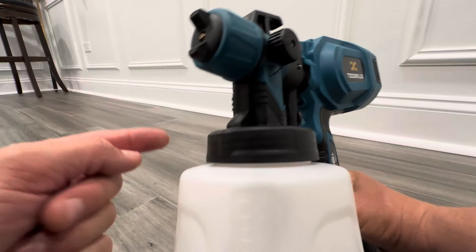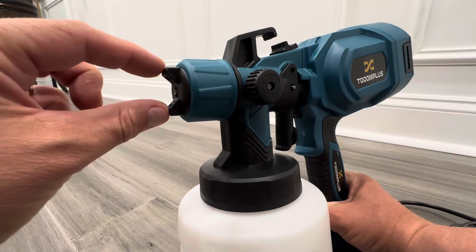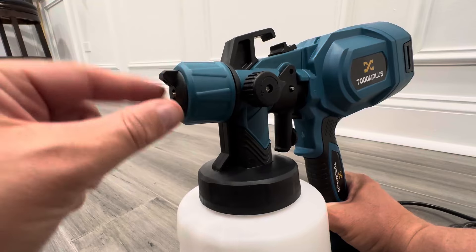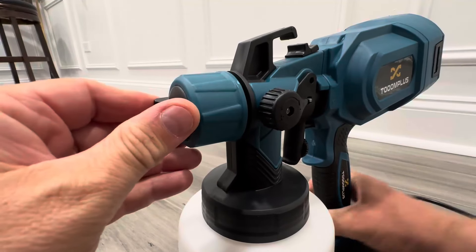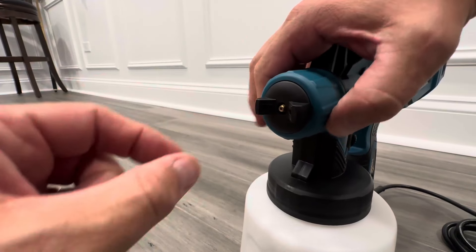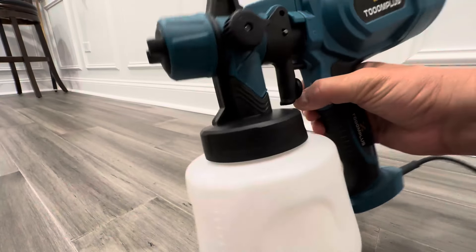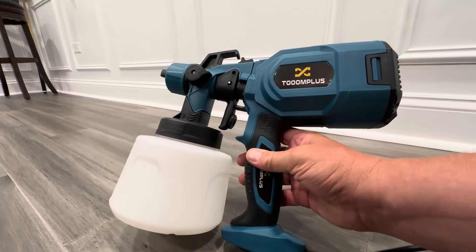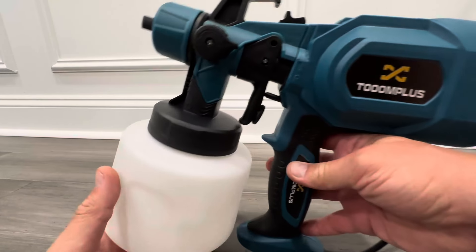One of the things I like about this particular brand is right here you have a vertical spray line. The way this is adjusted, you can loosen this and change it to horizontal, tighten that back up, and now you have a fan spray going horizontal. So it all depends on what motion you're doing — up and down or left and right — and that's what gives you a different spray.